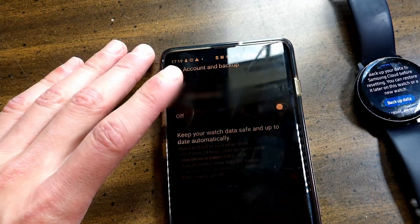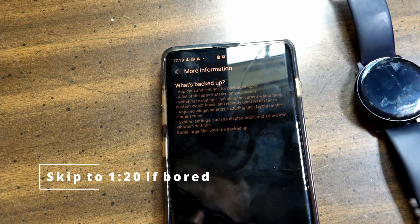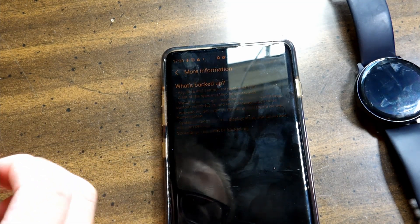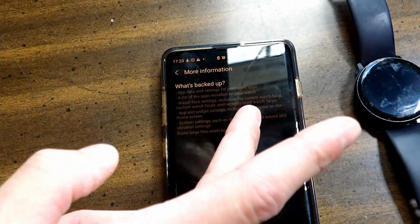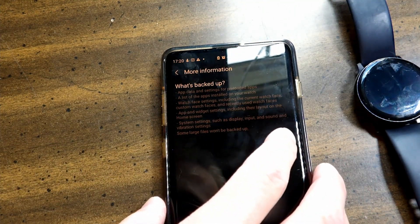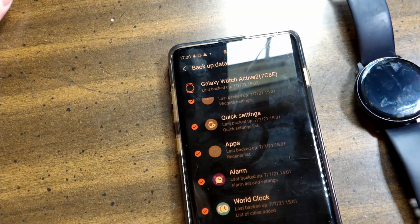Now it will say 'Check your phone.' Then you have Auto Backup — you can turn this on if you want to automatically back up things in the future. What's backed up: app data and settings for preloaded apps, a list of apps installed on your watch, watch face settings including the current watch face, custom and recently used watch faces, app and widget settings including their layout on the home screen, and system settings such as display, input, and sound and vibration settings. Note that some large files will not be backed up, which makes sense because there's not a lot of storage on this watch.